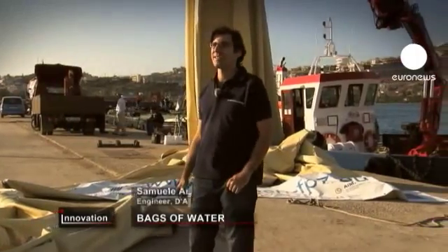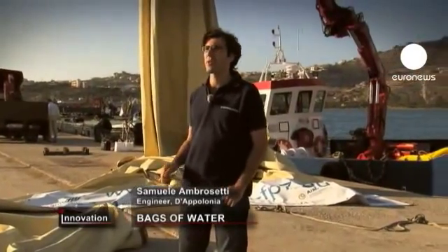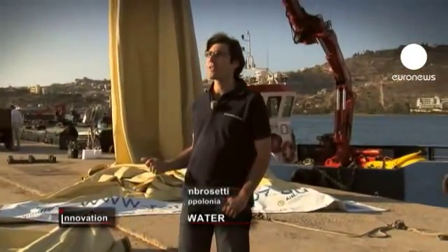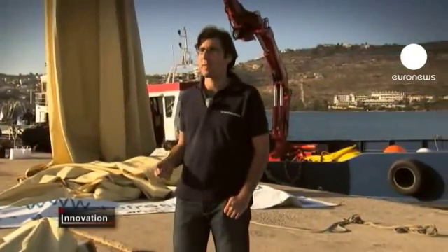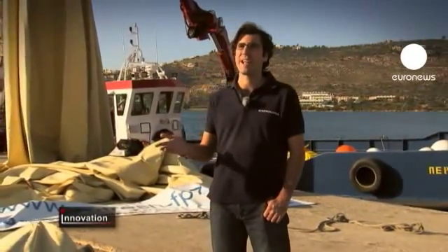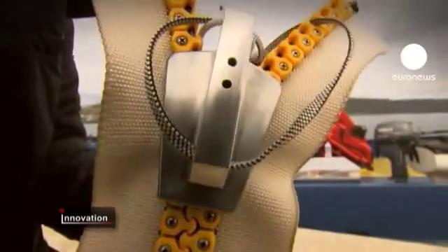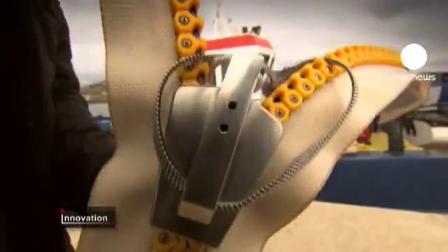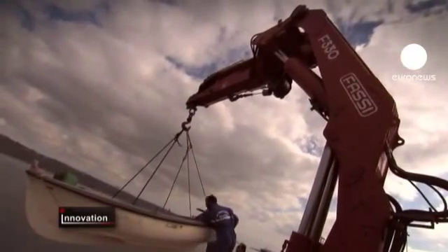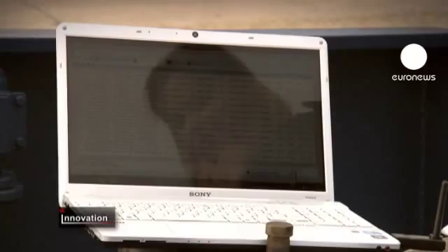This is a water bag made from supple PVC which is used for transporting fresh water by sea. It's used to supply fresh drinking water to islands and coastal communities without a regular supply, in summer for instance. The Refresh project consortium chose to test their water bag prototype in Crete. The technology is not new, but the team have developed a new approach.